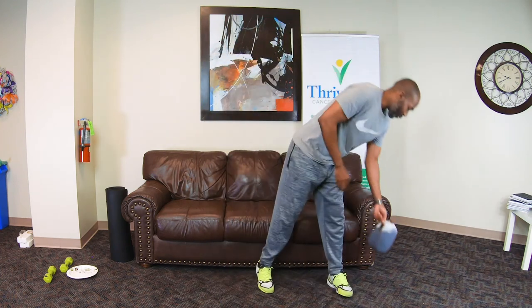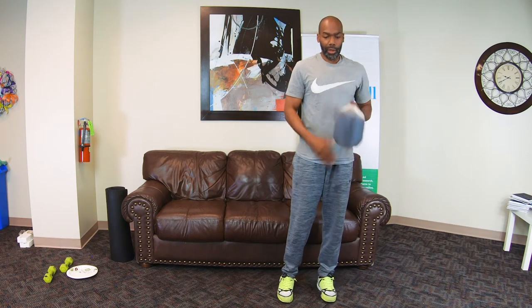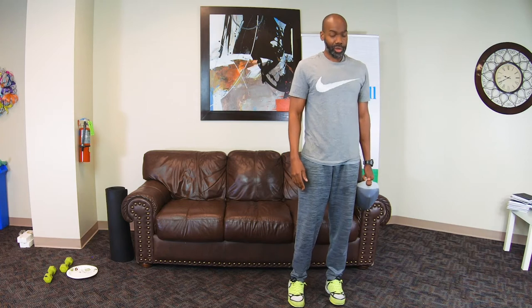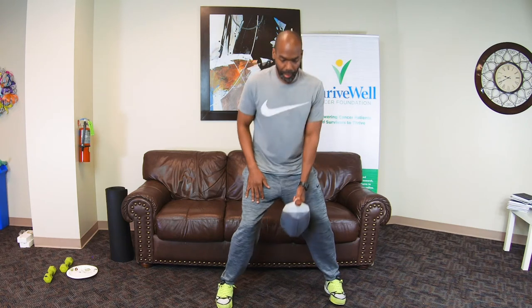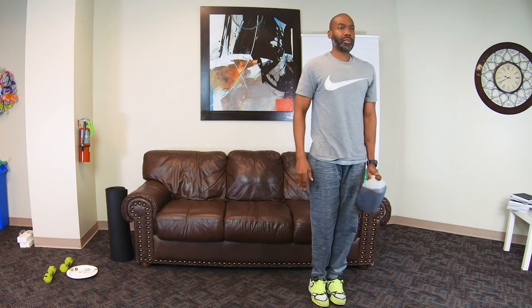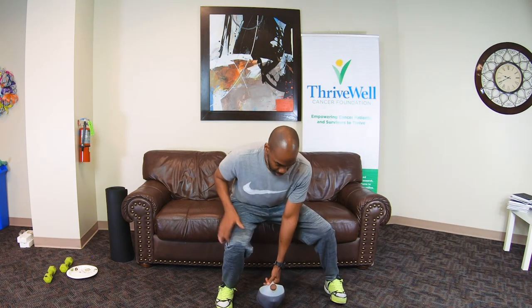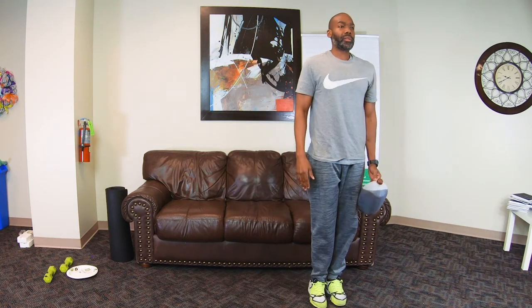Then we'll switch sides. If you need to, like with the warm-up, use each rep to get a little bit deeper into it. Good, strong push back up. So that was 10 each side. For a modified version — if you want to use the weight or not — you'll actually step out about half the distance, bend both knees but keep most of your weight on the dominant leg, and tap back to the start.